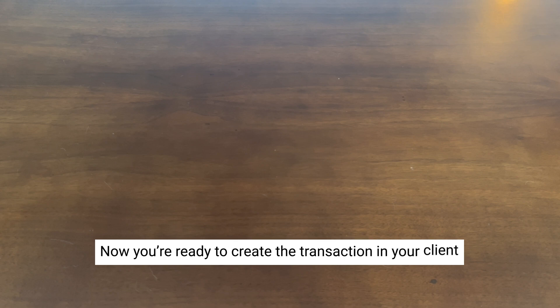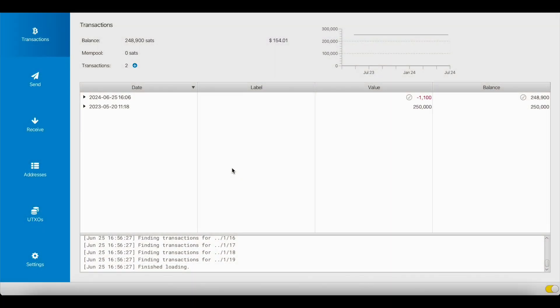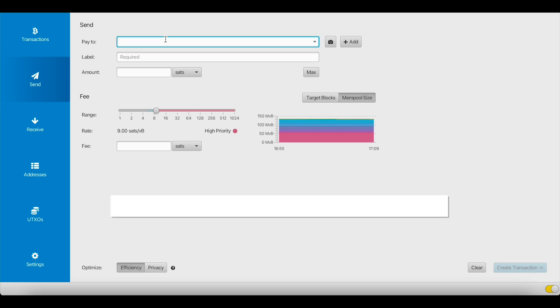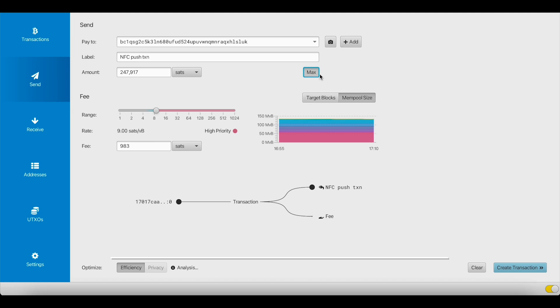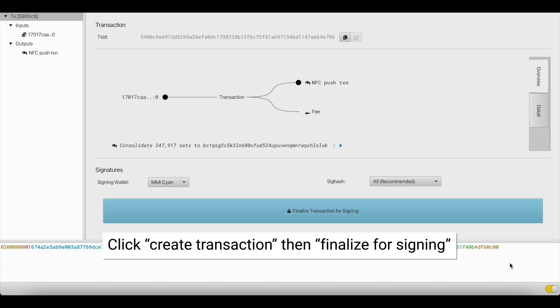Now we're going to move over to Sparrow to create the transaction for the ColdCard to sign. We already have our Sparrow wallet set up and we're ready to spend Bitcoin. We're going to go over to the Send tab and enter in our information — that includes the address, a label, and the amount of Bitcoin that we want to spend. Once we're done inputting our information, we can click Create Transaction and Finalize for Signing.